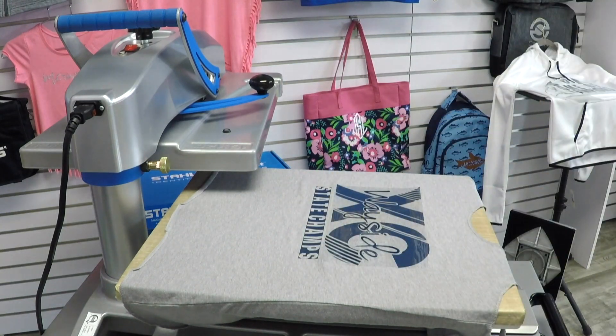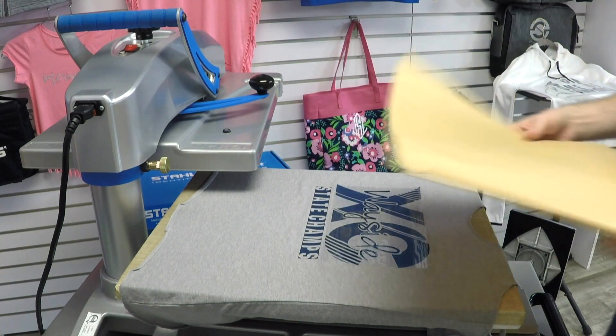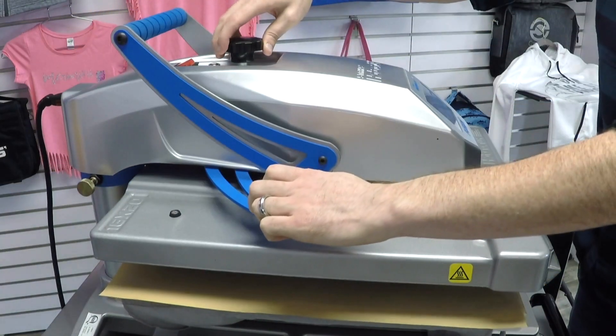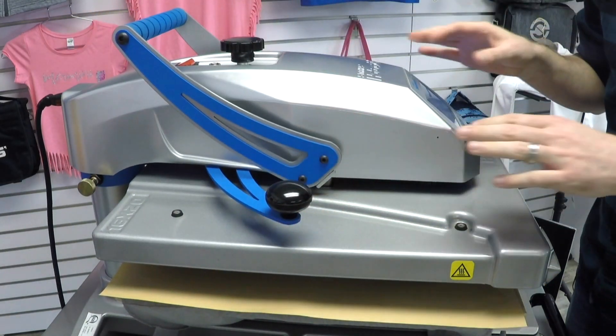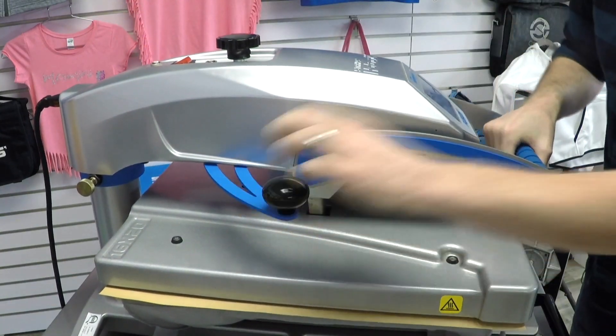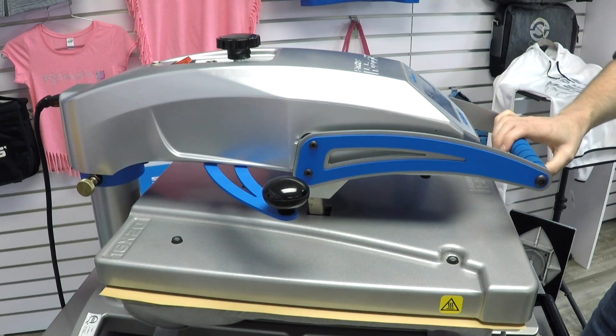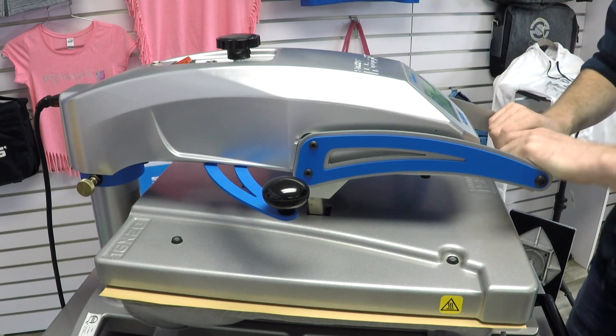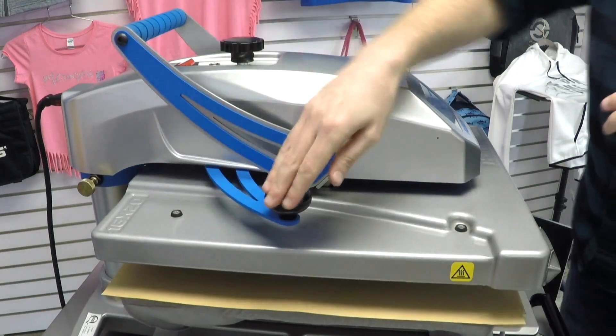I am going to use a cover sheet to protect my fashion film print while I do that. I'm going to turn the pressure up just a bit because that cotton t-shirt has a higher thickness or higher pile than this tri-blend tank top does, so the pressure required adjustment to get up to medium pressure. This is a pressure of six for 10 seconds.